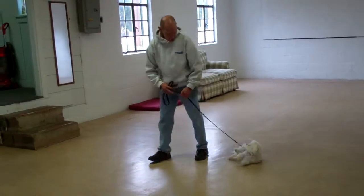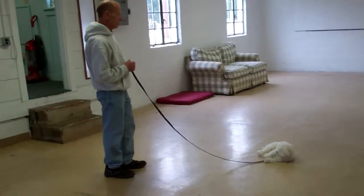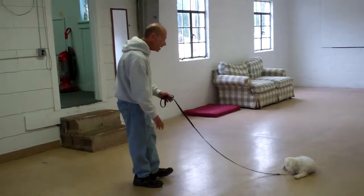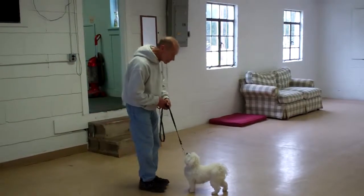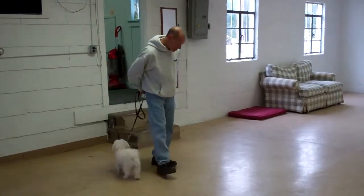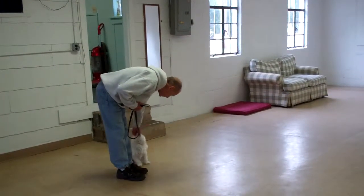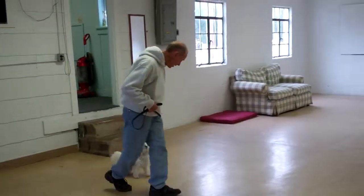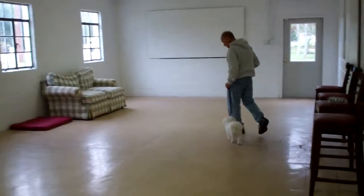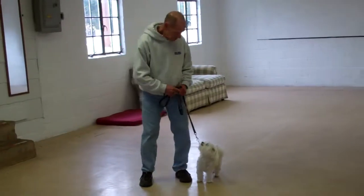Demonstrating the down command again, and this time they'll demonstrate the recall or come command from the down position, where she gets up to come in. Then they're heeling into position for the second of our down commands — down from a distance.